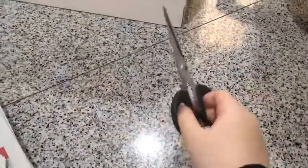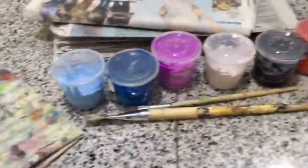These are the materials that I found at home and can use for building the bridge model: some newspapers, cardboards, a scissor, paintbrushes, and paints.